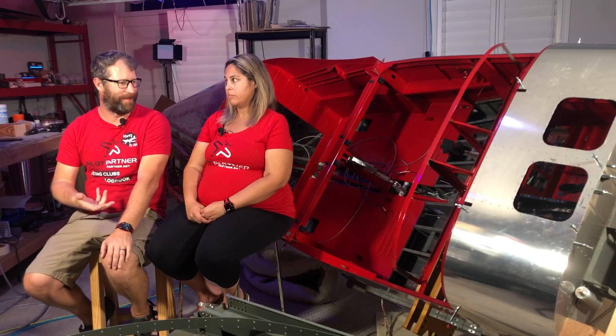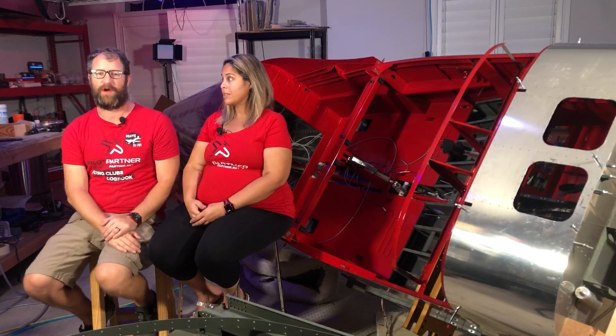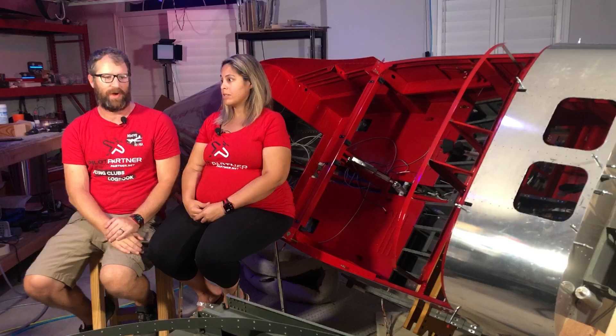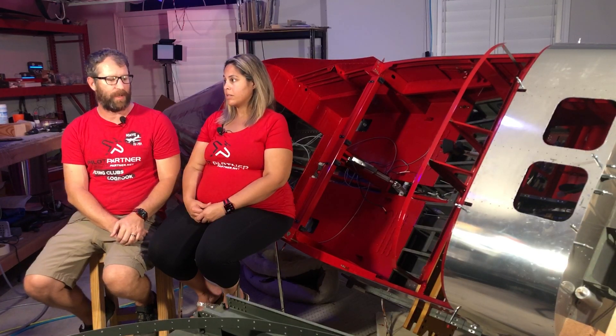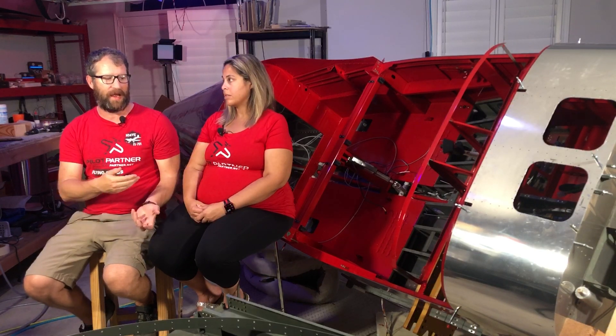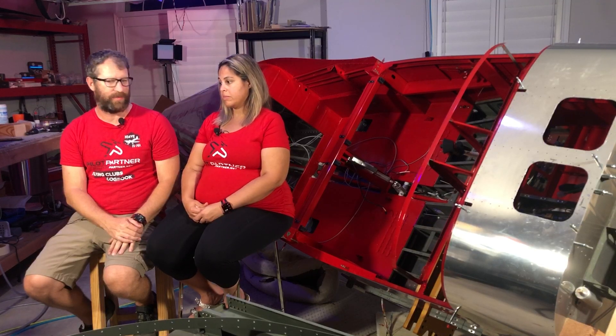I've heard people asking: is it bad to have it on the rotisserie long term? No. If the airplane structure cannot handle being on the rotisserie, I don't think it would fly. You're not putting any stress on it that the airplane's not going to encounter when it's on its landing gear static or when it's in the air flying. Can you leave it at a rotated angle? Of course. It's very, very strong.